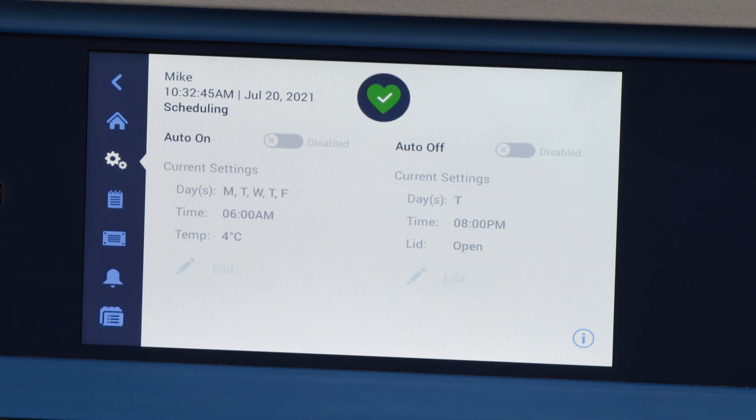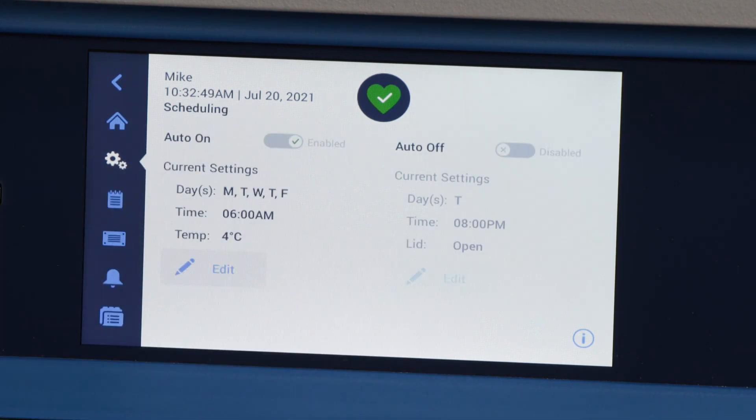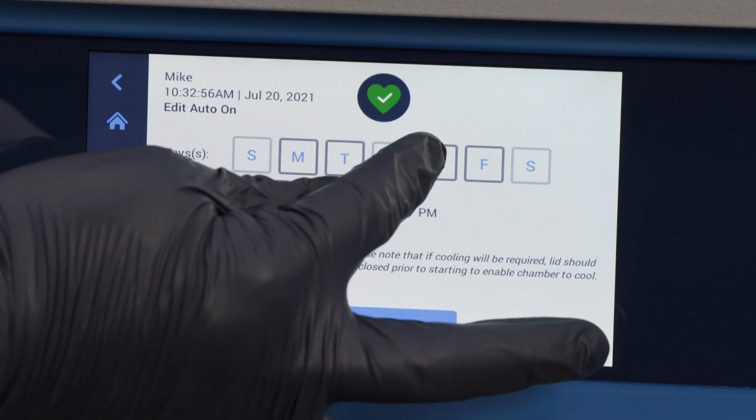One of the most unique features about the X4 is the scheduling function, which will allow you to set the unit to turn on and turn off at specified times. You can program the auto on and the auto off independently at your convenience.